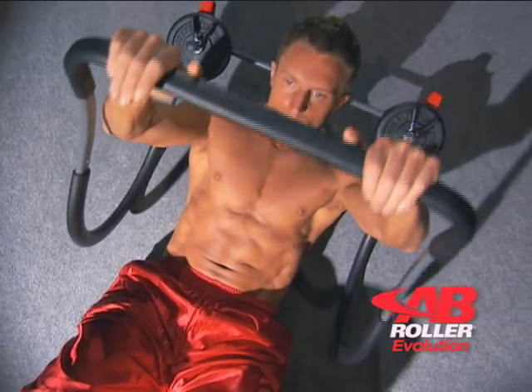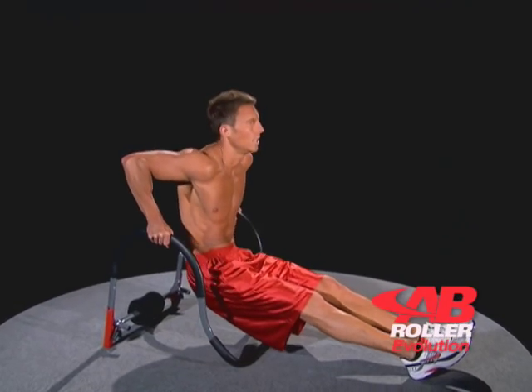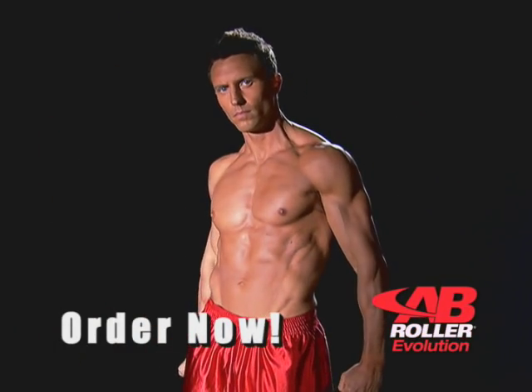So crank out those challenging crunches, pump out some serious push-ups, and tough out those tricep dips. You'll see impressive results in just 30 days, guaranteed.